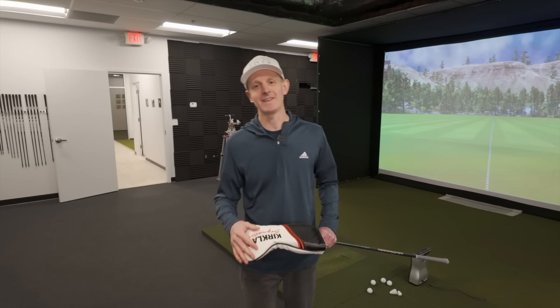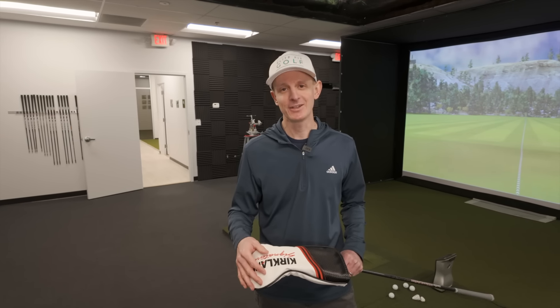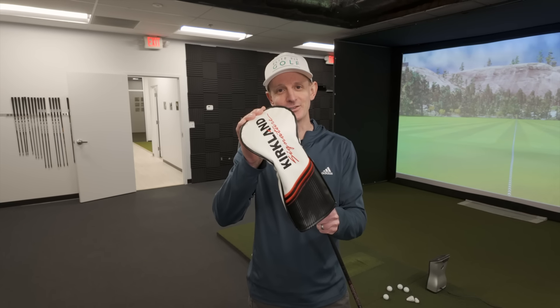I've got a new driver here today that I'm going to be testing out and telling you exactly what I think about it. It's the Kirkland Signature Driver.